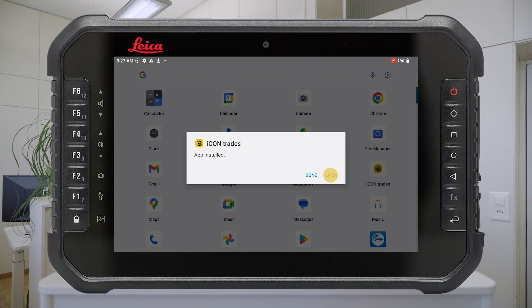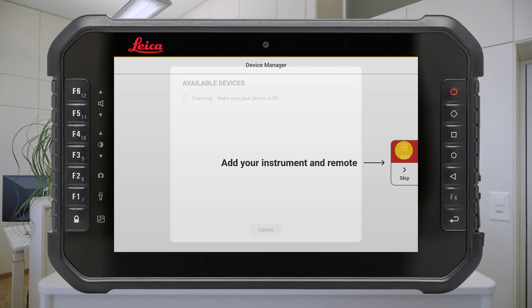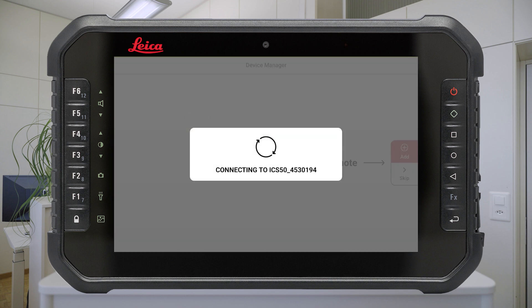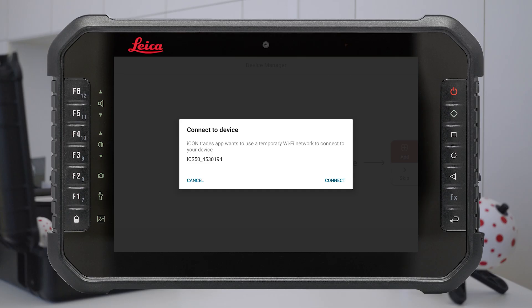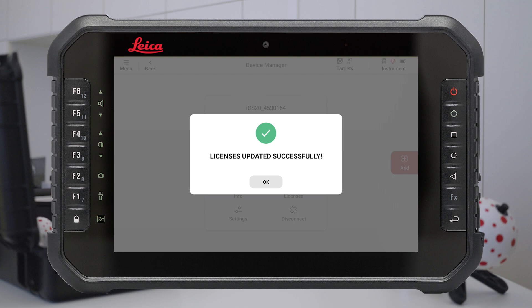Now your Icon Trades software is updated and ready to use. Press the Add button to see the available devices. Tap on the instrument you want to connect to. The serial number is printed on the bottom of the instrument. When using the instrument for the first time, as soon as the connection is established, an automatic instrument activation is performed. Your instrument is ready to use when the activation is finished.